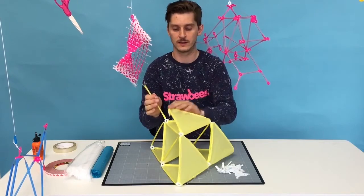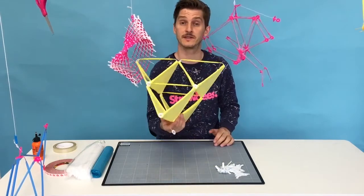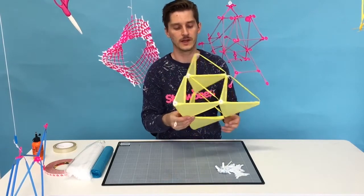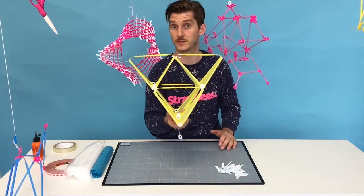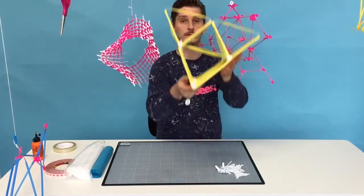For example, you can actually fold it up like this. You can check out the history behind this - it's actually from when the Wright brothers were looking into flying. At the same time, Alexander Graham Bell was experimenting with personal flying too. And this is one of his designs. They had a huge version of this.